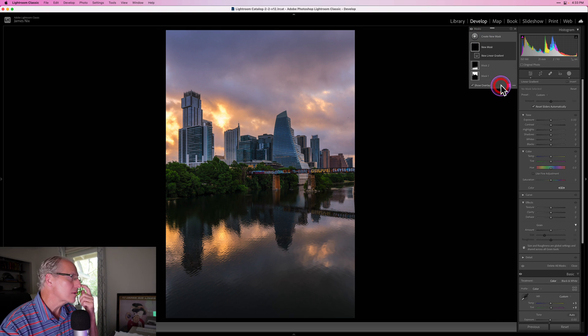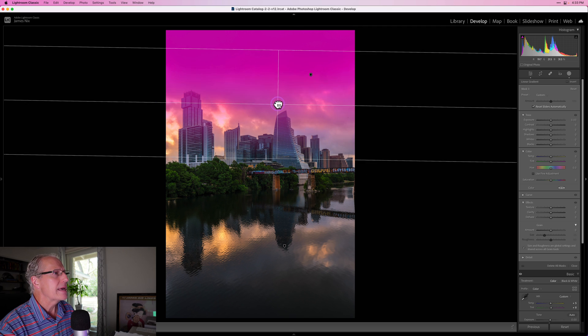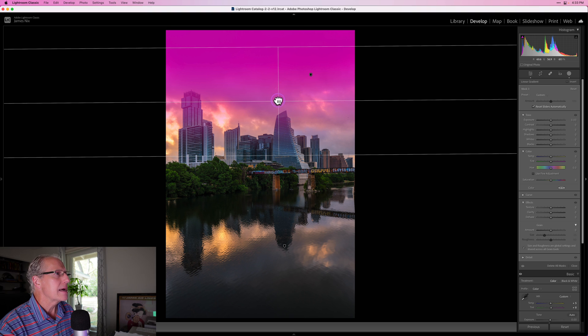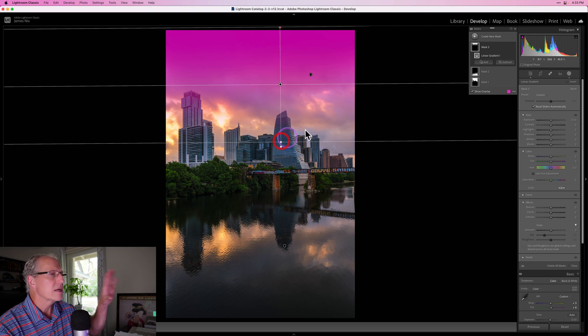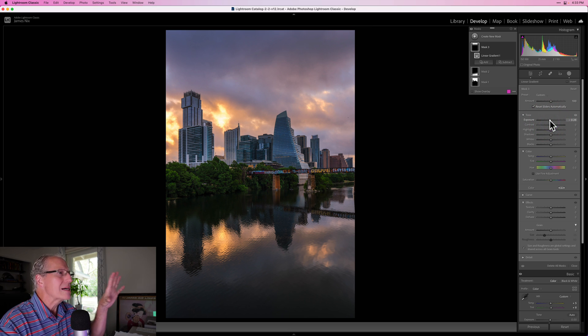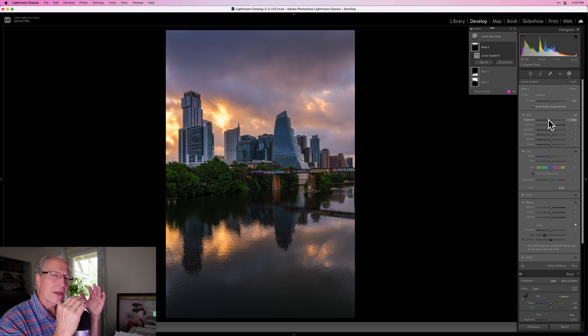Now I'm going to do the same thing but in the sky — another linear gradient. This one's going to come down fairly straight on a really wide gradient zone, and I don't want it to come too far down onto those buildings. I'm going to slightly drop the exposure, and that's kind of acting a little bit like a polarizer across the top of the sky, just slightly dropping that exposure. I could go a little bit more and get away with it.